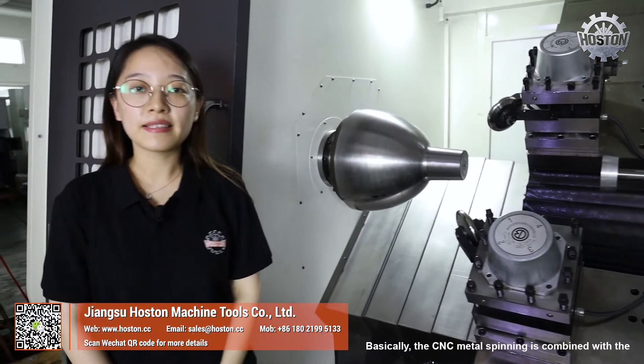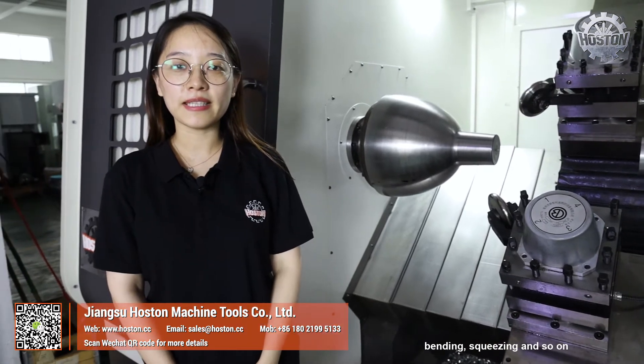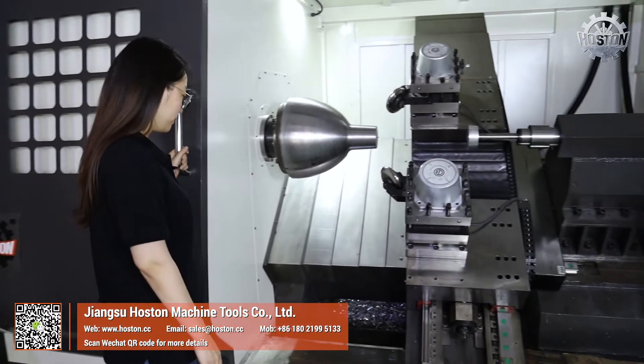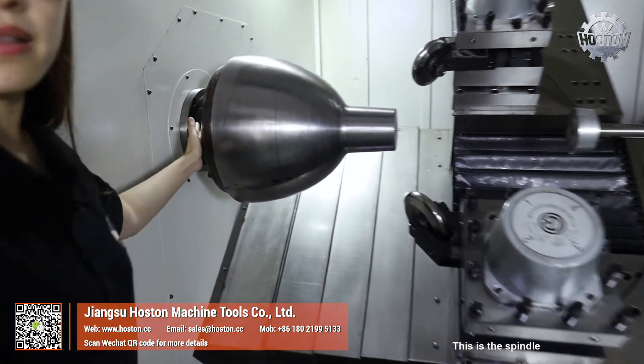Basically, the CNC metal spinning is combined with the technology of extruding, forging, ring rolling, cross rolling, bending, squeezing, and so on. Now let me introduce you to the parts of this machine one by one. This is the spindle.